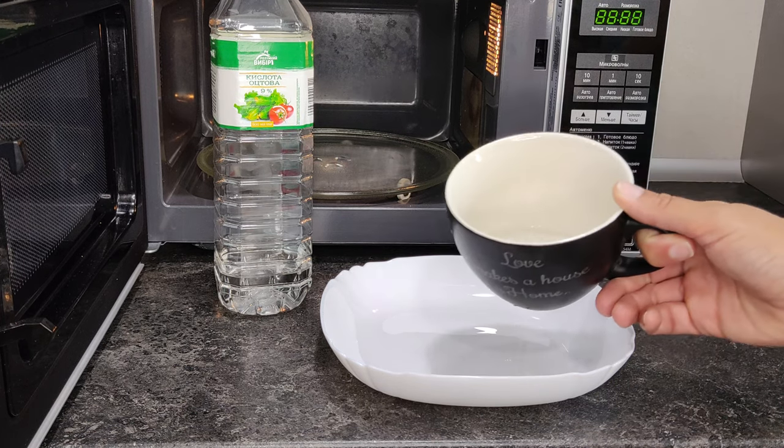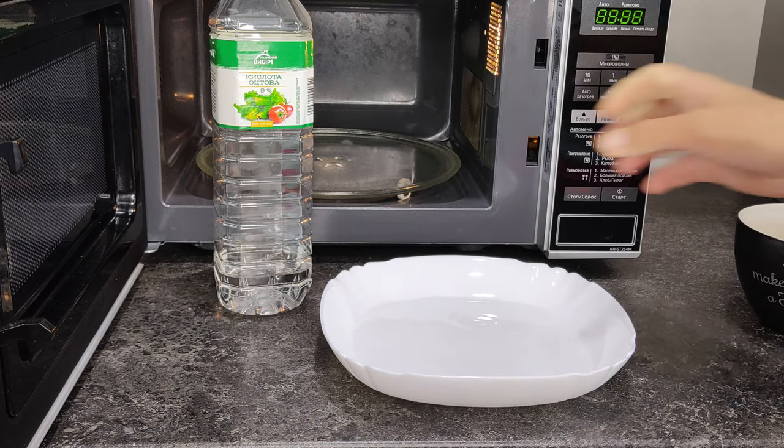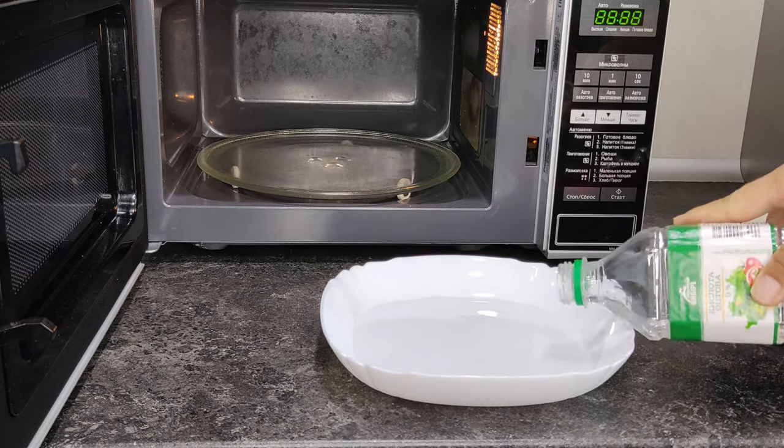To clean the inside of the microwave, take a cup or plate and pour equal parts of water and plain white vinegar into it.